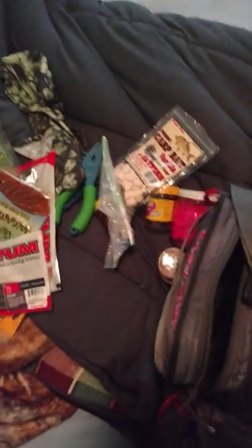I also have some curly tail worms and some tubes — I've got a couple kinds of tubes. Then I have my hooks. I've got some little crappie tubes too that I also use for crappie fishing. The other day I went crappie fishing and caught a whole ton of little ones and caught a big one.